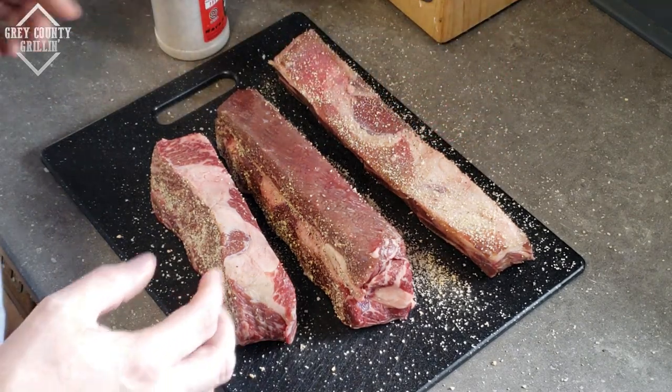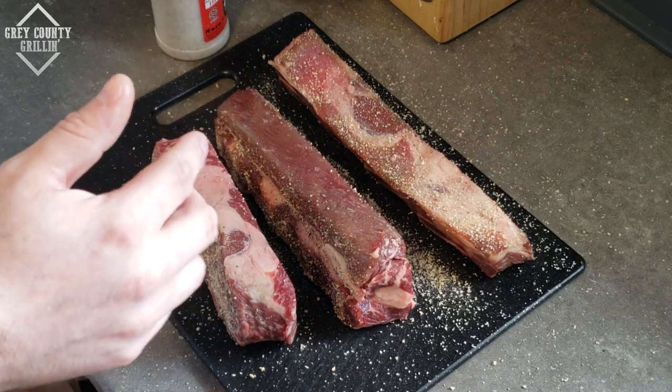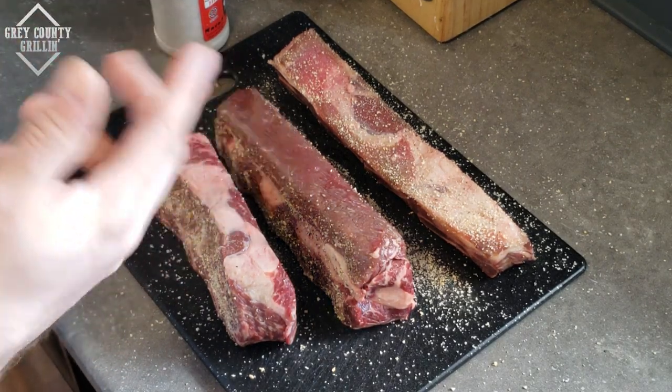All right, I'm just going to finish this up, get them ready to go, then get the Big Easy started up and we'll be right back.